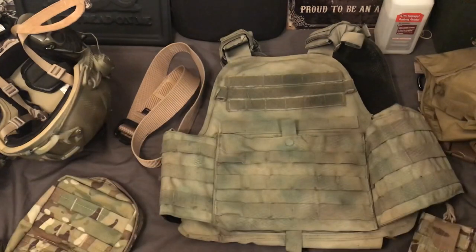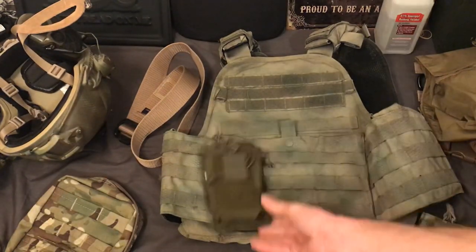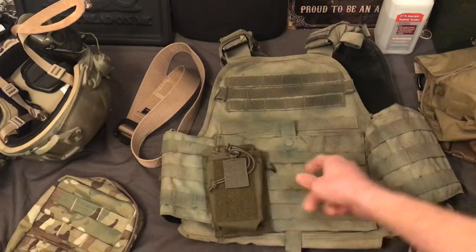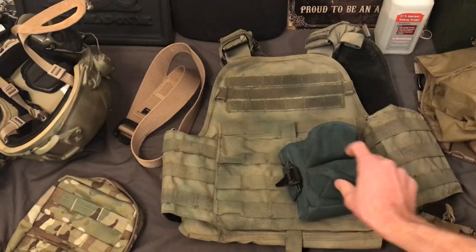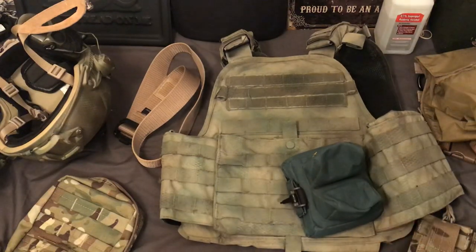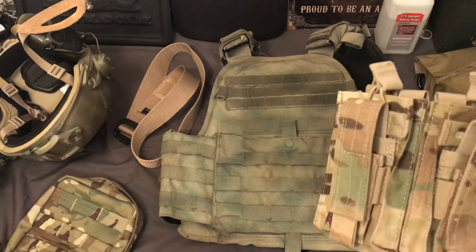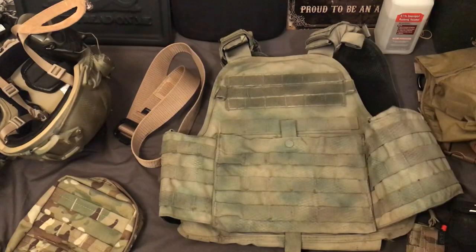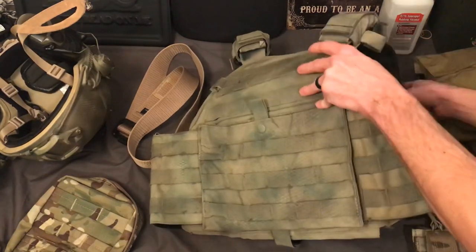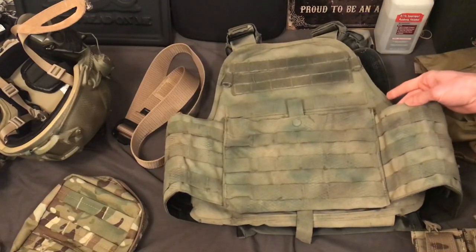Here is a Magpul Gen 3 PMAG - it looks more green but you can still see some tans. And here is OD green - this is a Blackhawk radio pouch. You can see more brown comes out when you put green stuff against it. If you look at the plate carrier compared to this green pouch, the plate carrier looks brown, almost tan. So depending on what you have around you is kind of what color it looks to your eye - which means kind of like the color gray, it blends in to everything decently. Obviously next to black it just looks like it does. This plate carrier was originally black - this is my old Condor one that I had no reason to keep black.